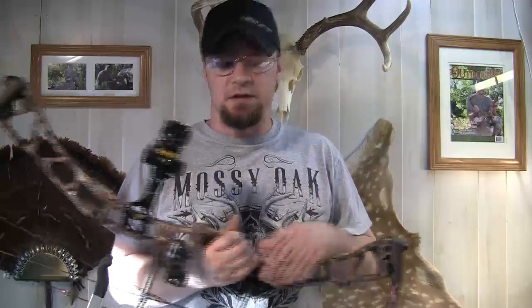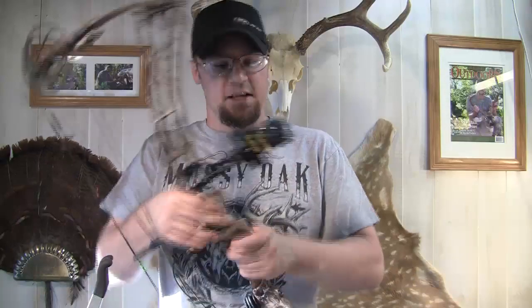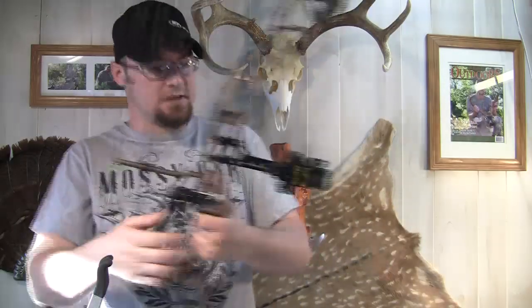This is kind of a crossover sight because it can be used for target and it gives you that precision that you get with a target sight, but it's also going to be a good sight for hunting as well. This is a single pin and it is a slider sight.